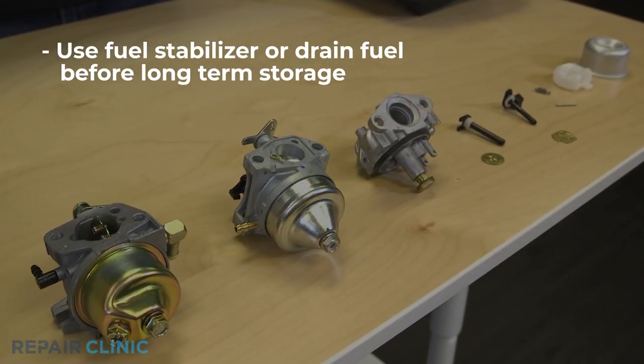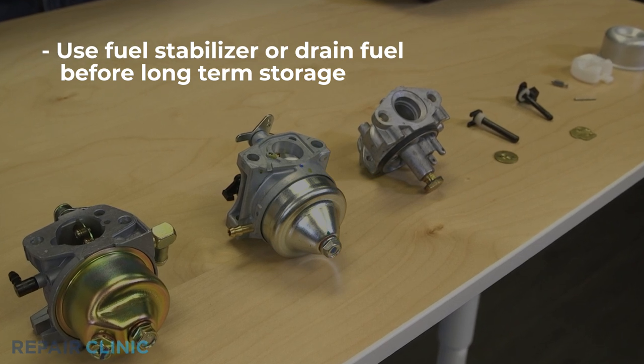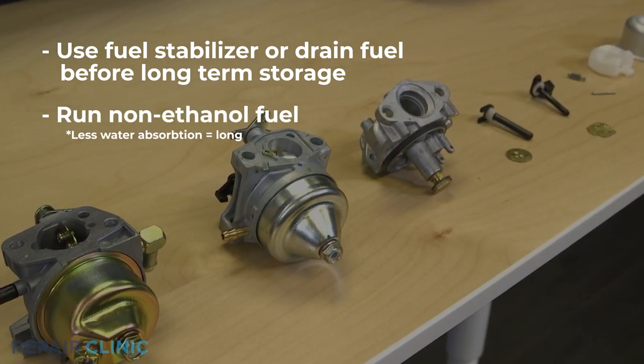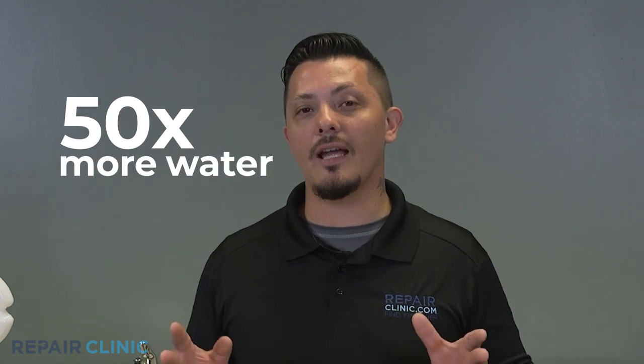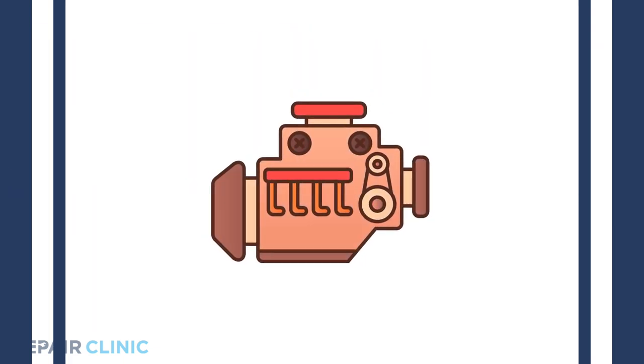To help you preserve your carburetor, you can use fuel stabilizer or drain the fuel tank when storing your outdoor power equipment for the winter. I also recommend running non-ethanol fuel in your small engine. Ethanol absorbs water over time, leading to poor engine performance. E10 gas absorbs up to 50 times more water than standard gasoline. Simply put, it will dissolve plastic, rubber, fiberglass, and much more, potentially causing serious problems to small engines.